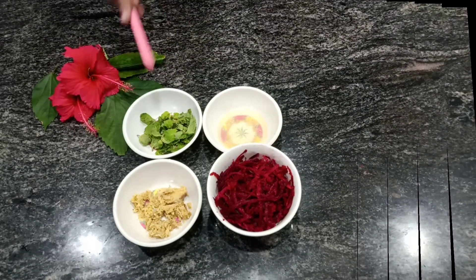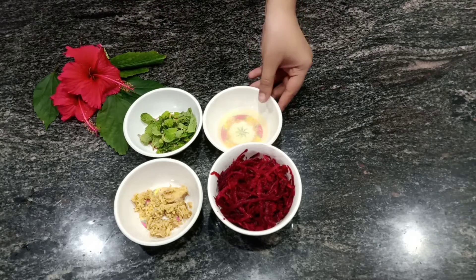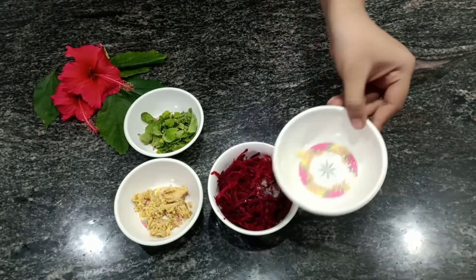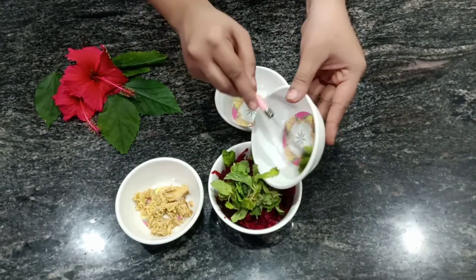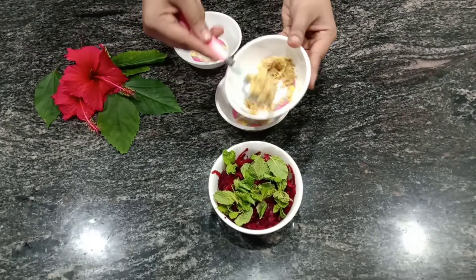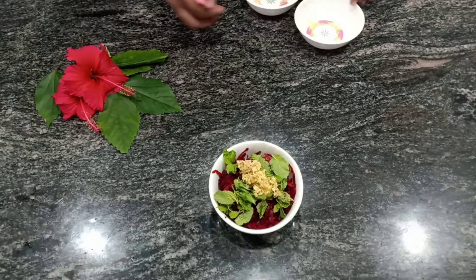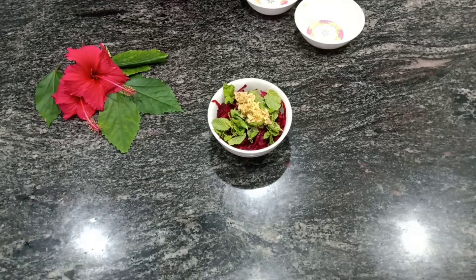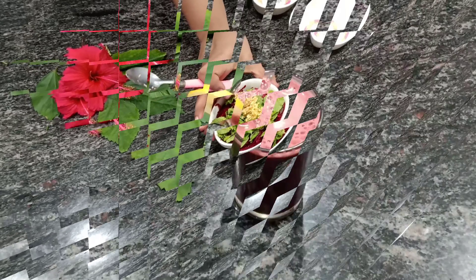The ingredients required are ginger, beetroot, lemon juice, and mint. I'm adding lemon juice into the beetroot bowl, some mint leaves, and some crushed ginger — don't worry about the order. Mint leaves balance the flavor of beetroot. There will already be some sweetness in the beetroot; if you want, you can add honey, but I usually don't prefer honey for this juice.